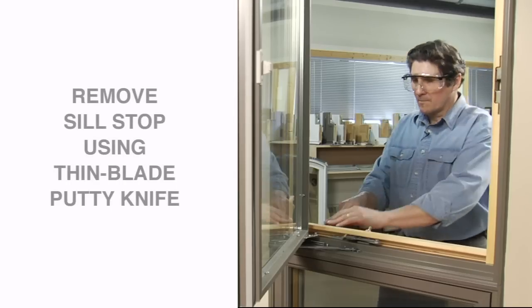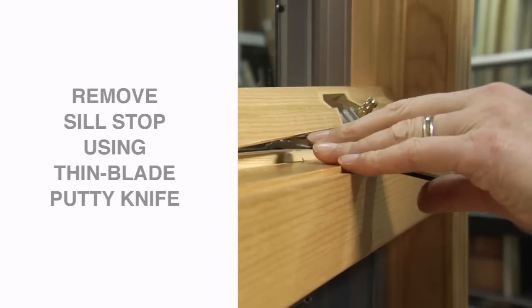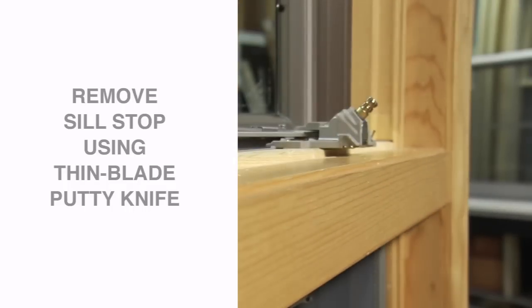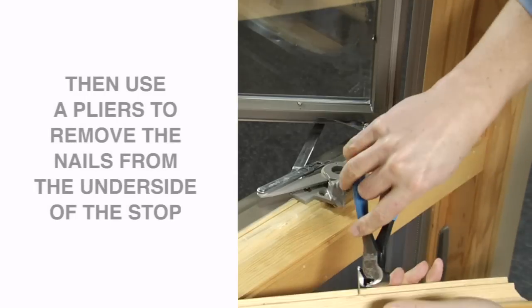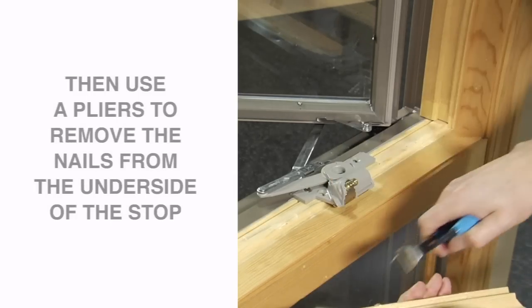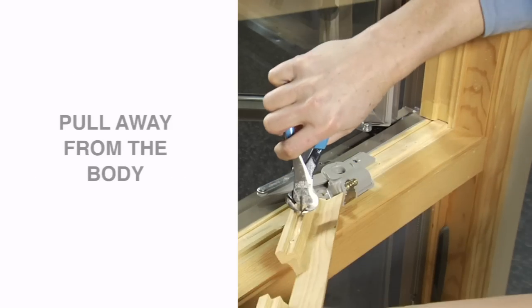You can use a thin blade putty knife to remove the seal stop from the window. Then use pliers to remove existing nails. When removing nails from the underside of the stop, be sure to pull them away from your body.